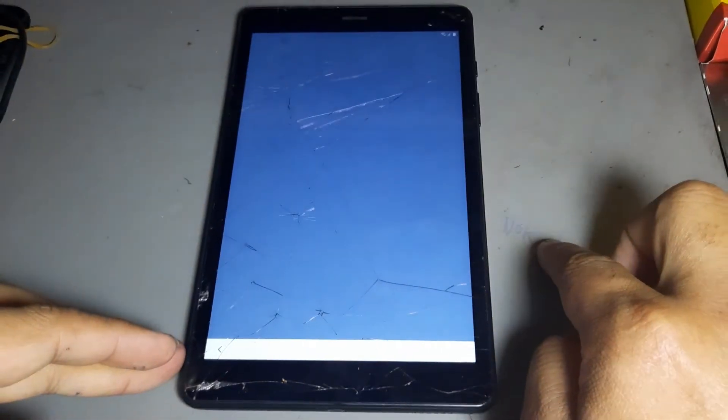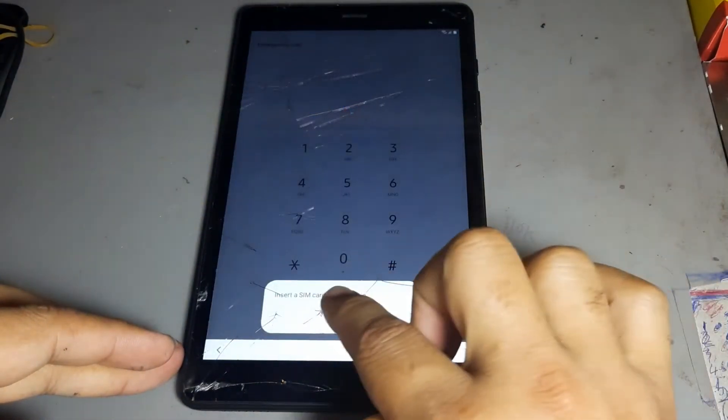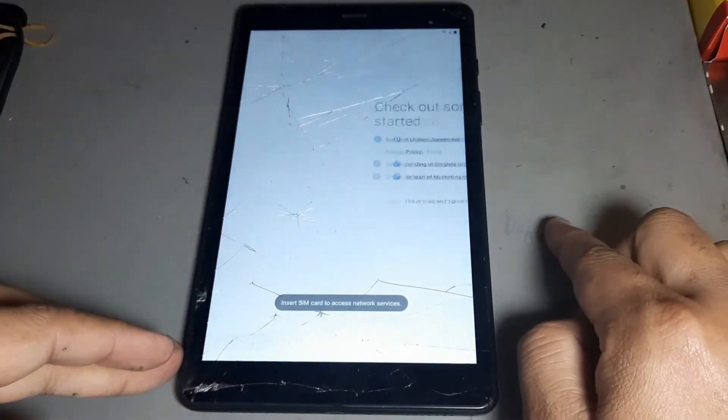Press call, then leave it and go back to next.